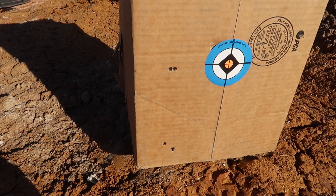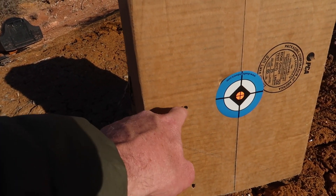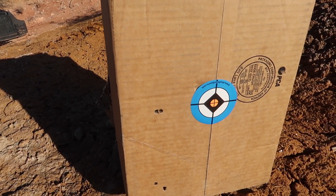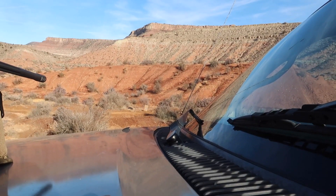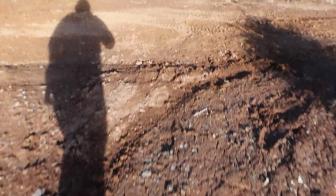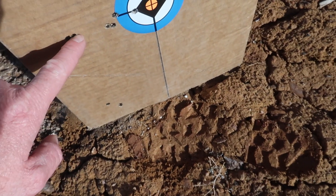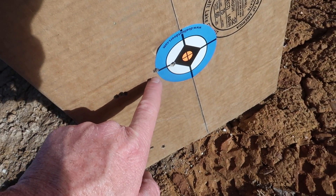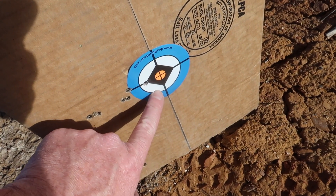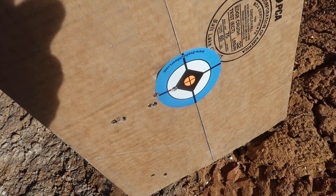Grouping really well — this is only 25 yards obviously, but those two shots are almost touching, nearly tearing out the paper between them. That's about as good as I ever shoot. I've been making adjustments on the scope — shot these, adjusted, shot two more, adjusted a click, and that was my last shot. I need to go about another inch and we'll be centered on the orange.